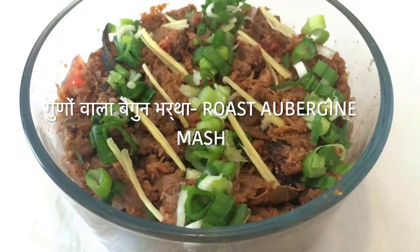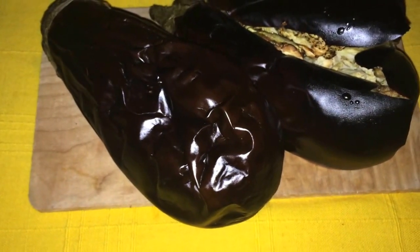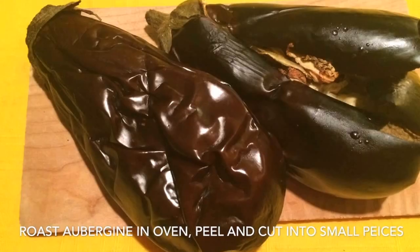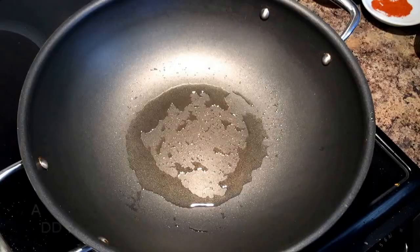Here is a quick recipe for Baingan Bharta, or aubergine eggplant mash. For this you need to roast the eggplant in the oven or in microwave convection beforehand to make the recipe quick.